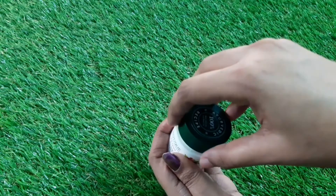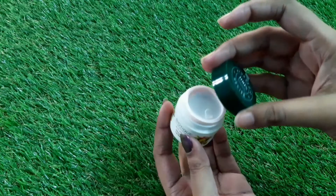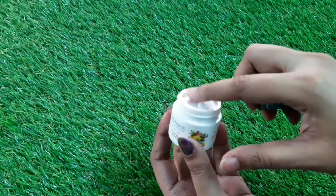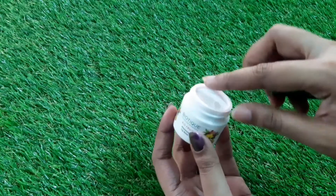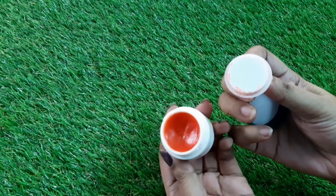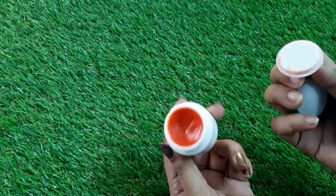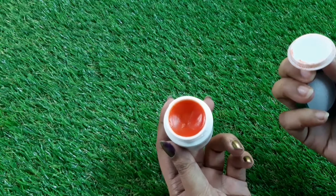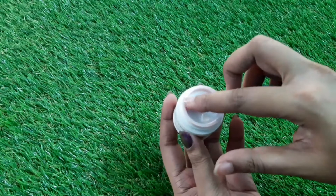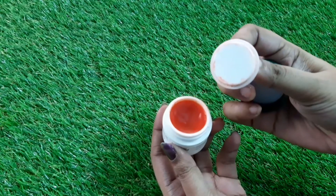Now let me show you how to use this product. After opening the cap of the lip balm, you can see they have provided a plastic inner seal. When you remove that, this is how the actual product looks. It has a little tint to it.